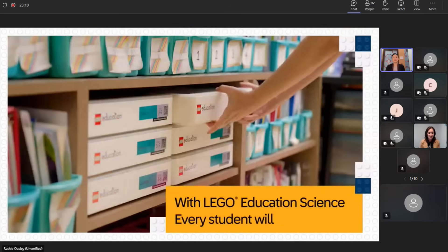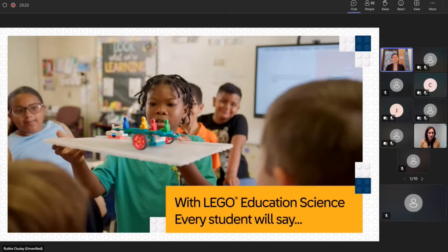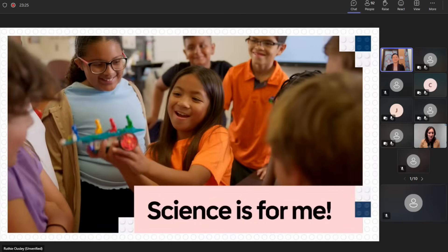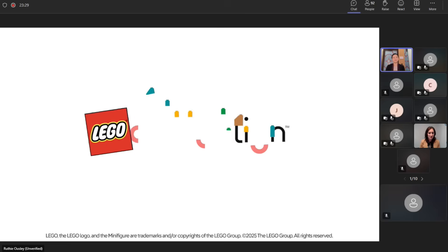It remains to be seen whether the idea of components with internal rechargeable batteries will remain limited to LEGO Education products, because there is no reason why it should. It's remarkable that in just a couple of years LEGO was able to go from stuffing double-A batteries everywhere to this. I hope this is the future of all LEGO sets.